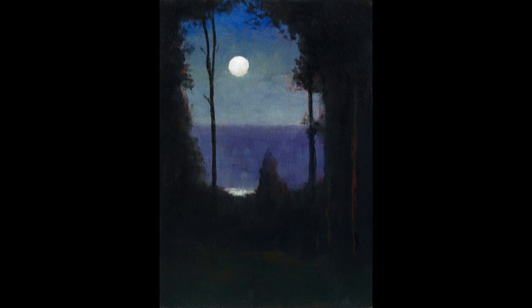Hello and welcome to Tonalist Painting with M. Francis McCarthy. This is your painter in residence, M. Francis McCarthy, and welcome as well to 25 Days of Tonalism Vol. 2.